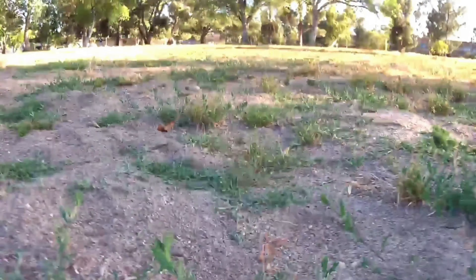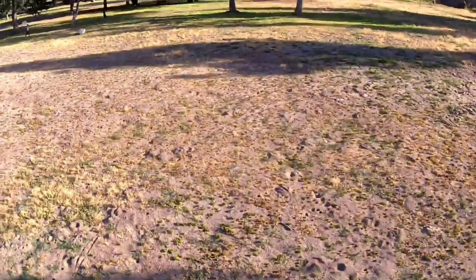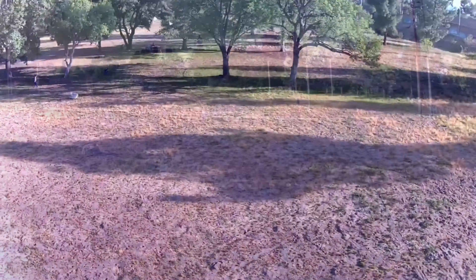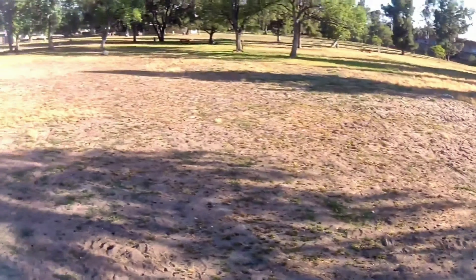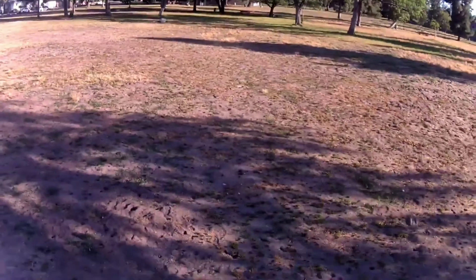I thought that was a very awesome feature. Here's the view from the drone camera itself and it just looks amazing. I highly recommend this drone and I hope you found this video informative. Thanks for watching.